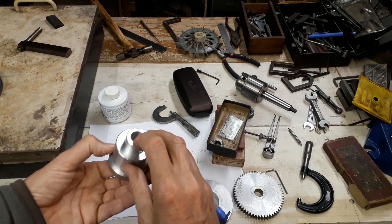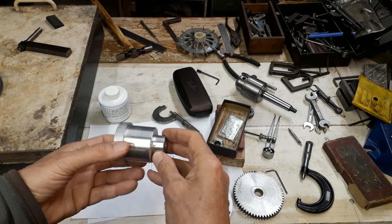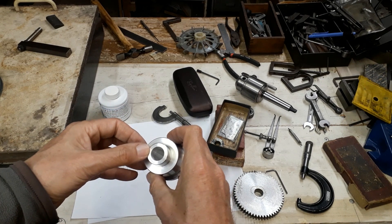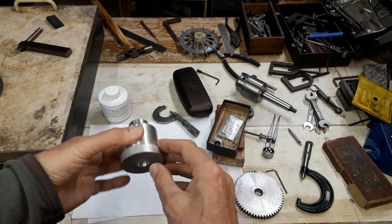This has already been bored to size. It needs to be faced, and whilst it's easy to hold like this, it would be good to put the keyway in on the shaping machine. That was also part of my logic in making this in two parts — it's easier to hold it as a smaller component like this.